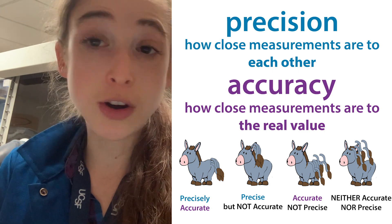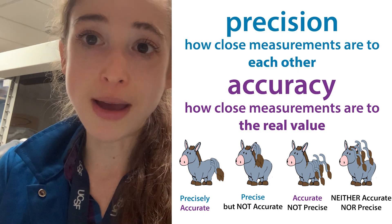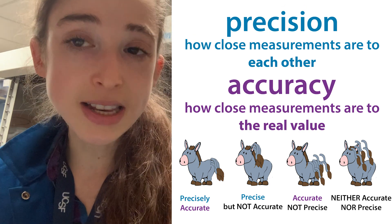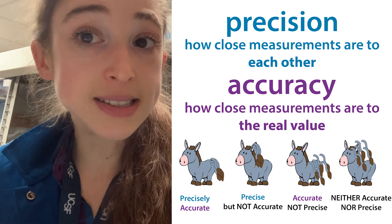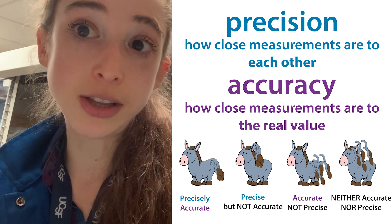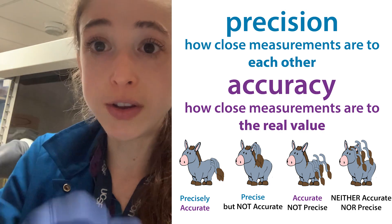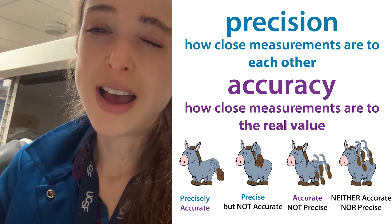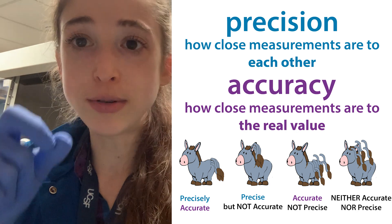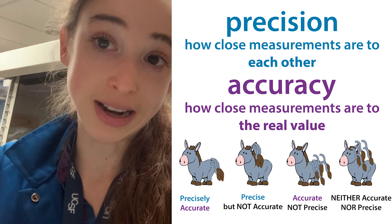One way to check whether your pipette is calibrated — and a way to practice — is by pipetting small amounts onto parafilm on an analytical balance. Water has a density of about a gram per mil, which is the same as a milligram per microliter. So if you pipet out a microliter of water, it should weigh about a milligram. This lets you test whether your pipette is calibrated, though it also depends on how well your scale is calibrated. You should at least be able to tell how precise you're being.